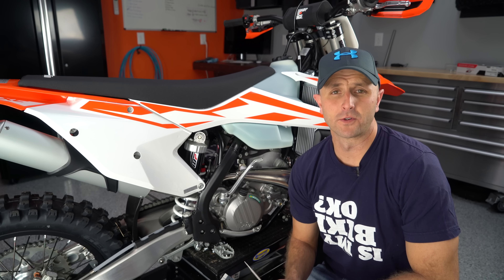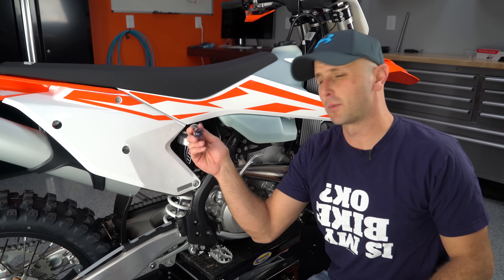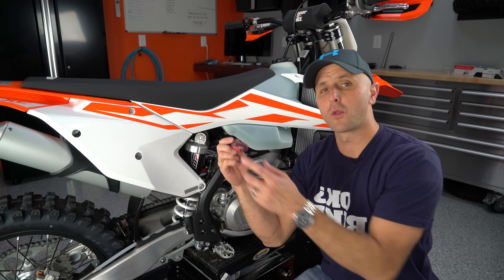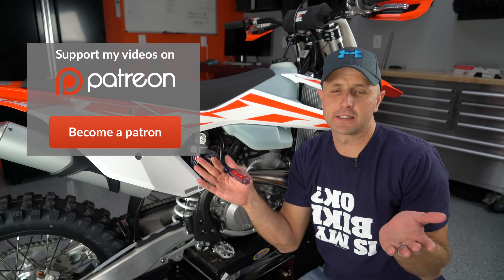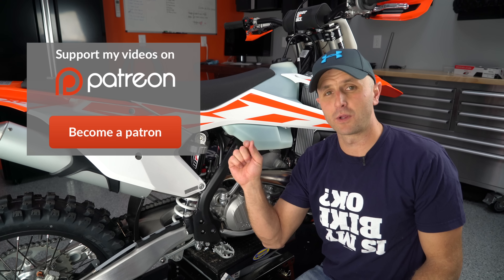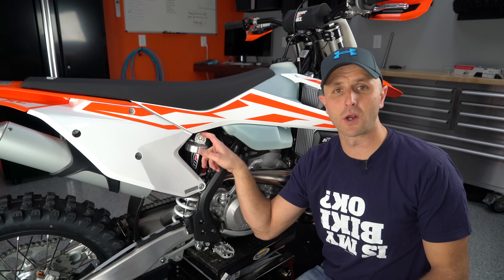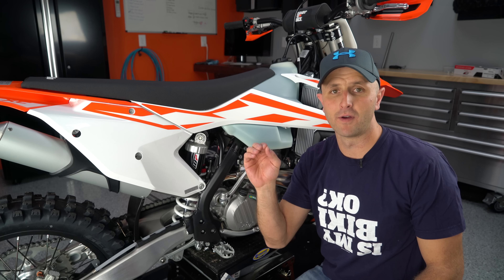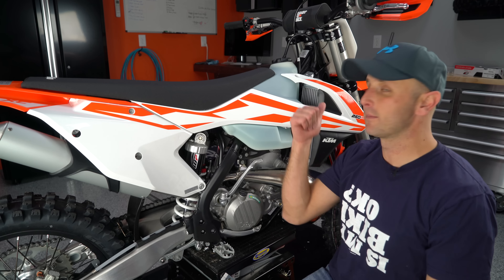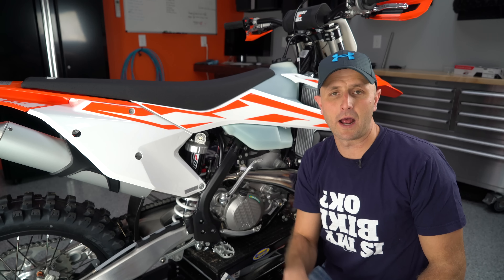Let's talk about your suspension clickers for just a second. One of the first things I do when I get a bike is take all my clickers and put them basically right in the center. I'll click them all the way out and then all the way in, counting the clicks as I go. If that equals 24 clicks, cut that in half and back it out 12 — that way you know your clickers are in the middle of their range. Do that on your compression, your rebound down below, and the same thing goes for the forks. Get everything set in the middle as a baseline, then adjust from there when you ride.